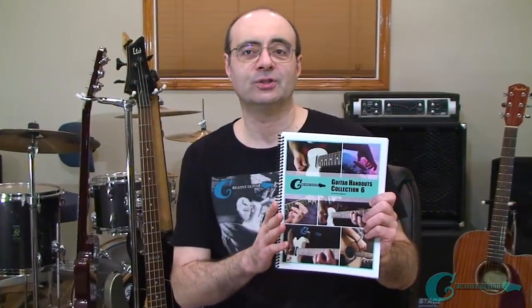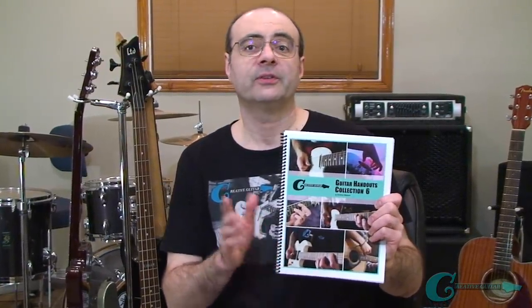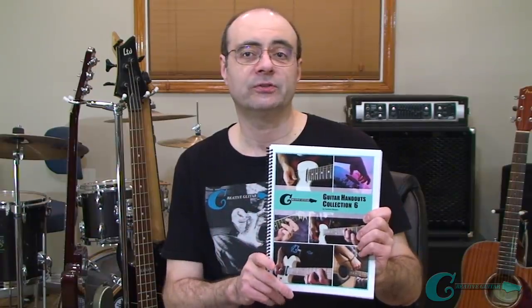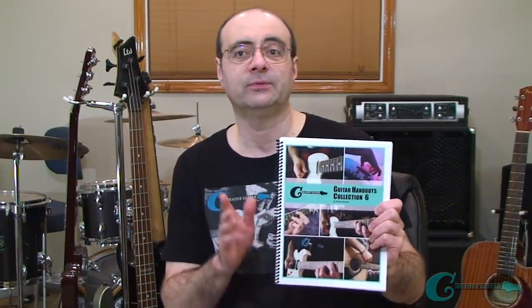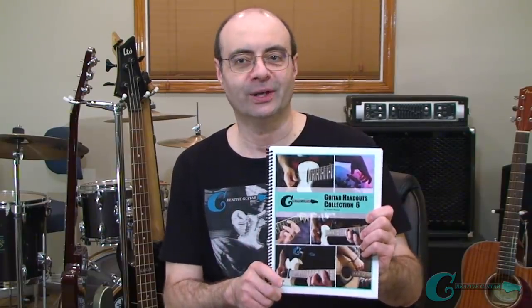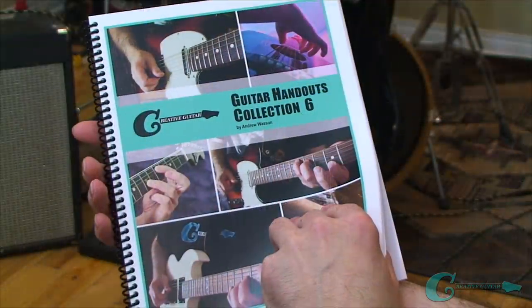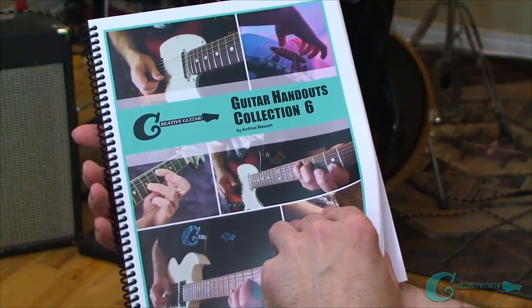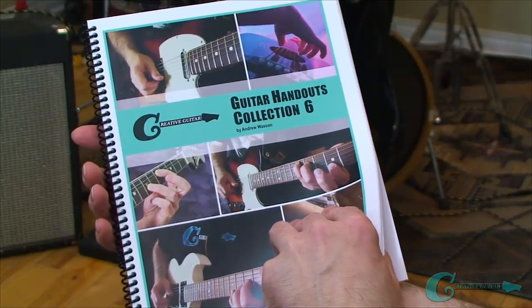Coming up next I've got more of this method to go over with you. But first, I want to tell you about a promotional offer I'm running for my Handouts Collection eBook Volume 6 — my latest collection of study material. If you already are one of the thousands of guitar players who've received your copy, you know how great this collection is.